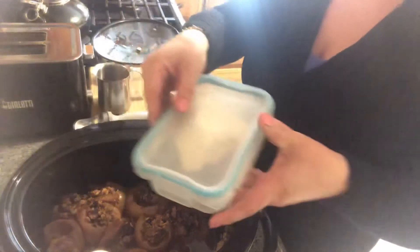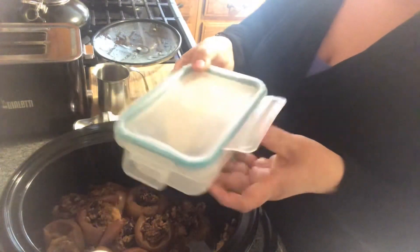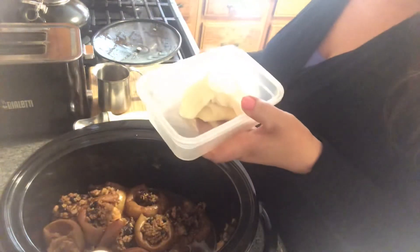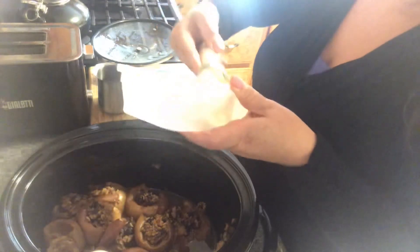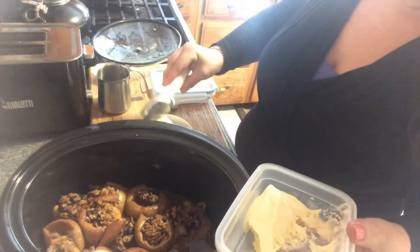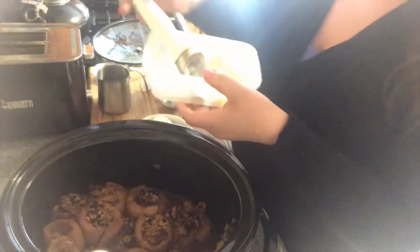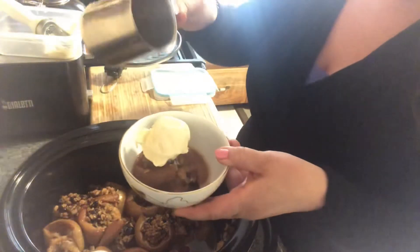French vanilla ice cream that I made — I am going to pour some over my apple, and it's going to be absolutely divine. If you want a light dessert, you can pour over some more syrup.